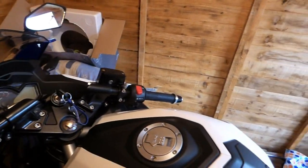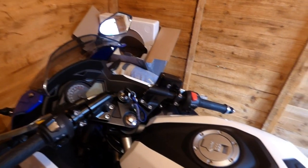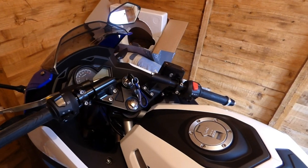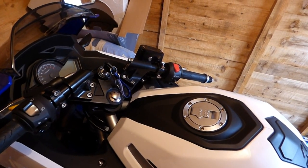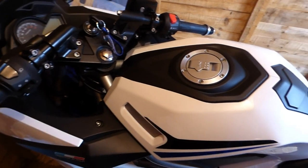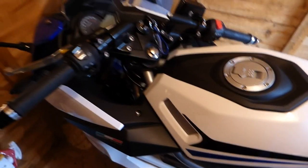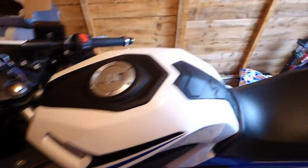Some Lexmotos do have electrical troubles — I know the first ones that came out had a lot of issues and bits kept falling off. But now they've come a long way. It's 2018 and they've just brought out the LXR 125, which looks like a 250 — it's a massive-looking 125 for its size.